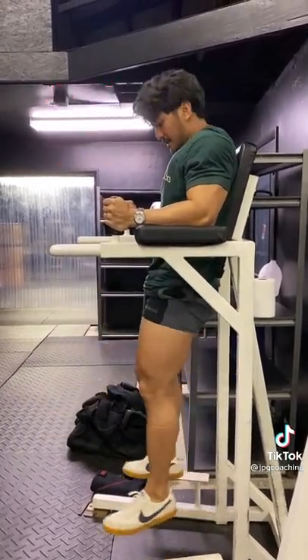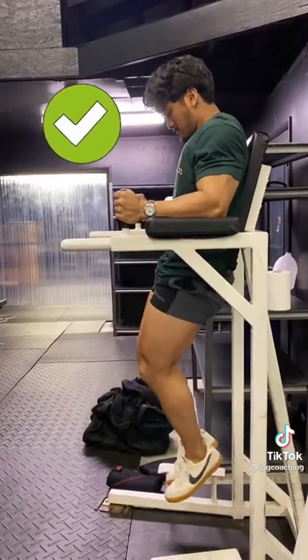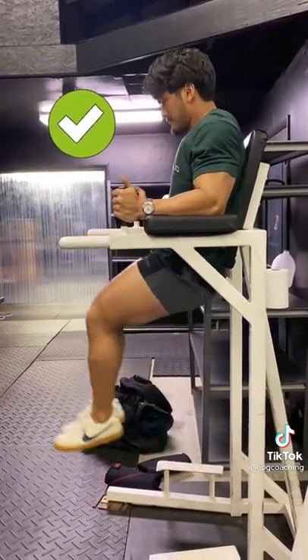With this exercise, we don't want to just focus on raising the legs. Focus on pulling the pelvis up and actually flexing the spine.